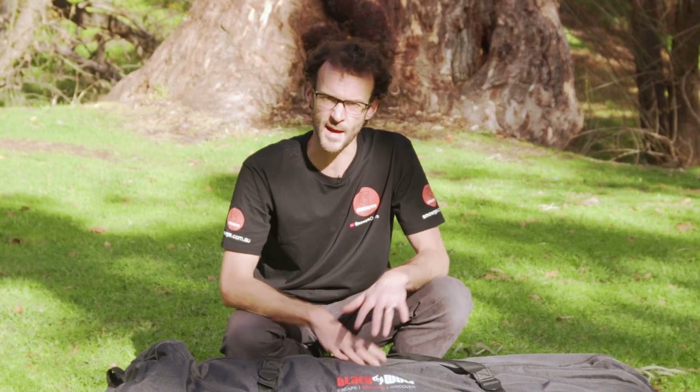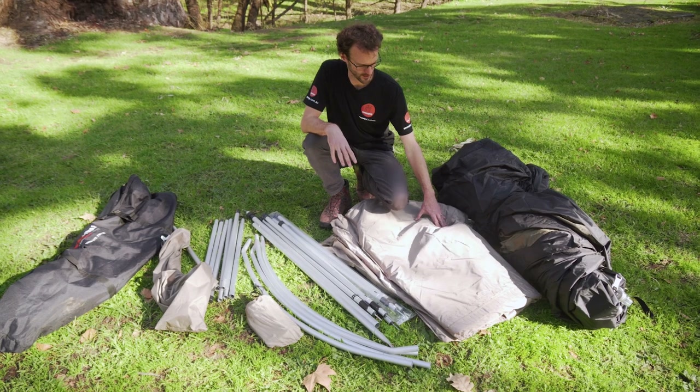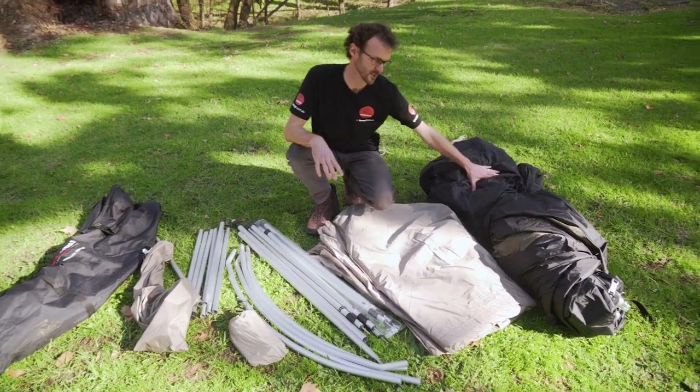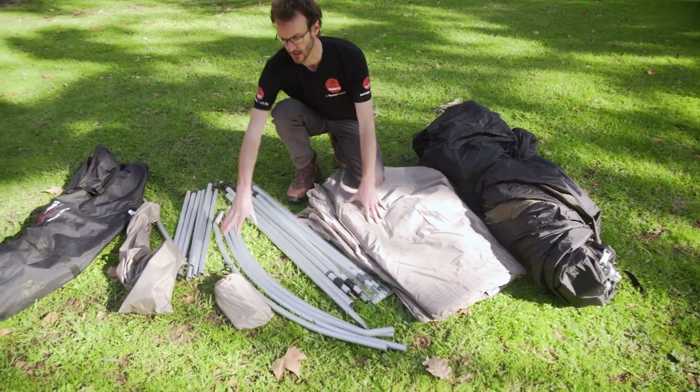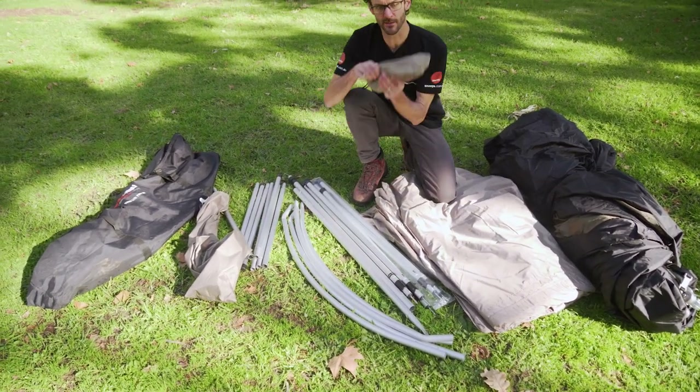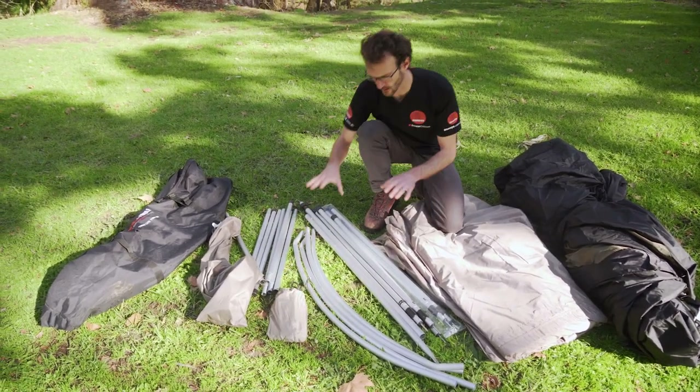First, I'll show you what comes in the bag. So inside the bag for your Turbo Twin 300, you get the main portion of the tent, which is the inner and the frame altogether. This is the fly sheet. You get a bag of pegs and guy ropes, everything you need, and quite a few poles.